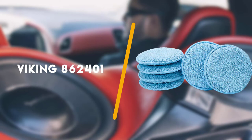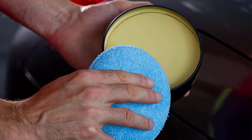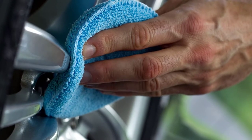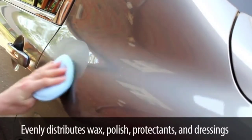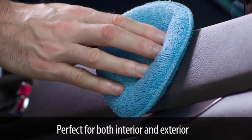Second on the list is the Viking 862401. You can apply polish, wax, and sealant on your car using the Viking 862401 Microfiber Cleaning Pads. Microfiber pads are known for their smooth finish and easy cleaning process. This product from the Viking store helps apply the wax, polish, and glazes throughout the surface, supporting even distribution of the product.